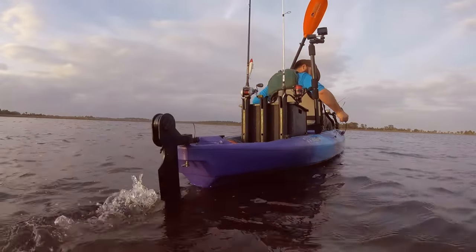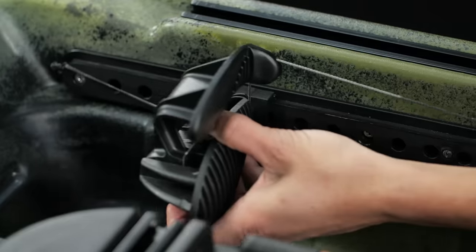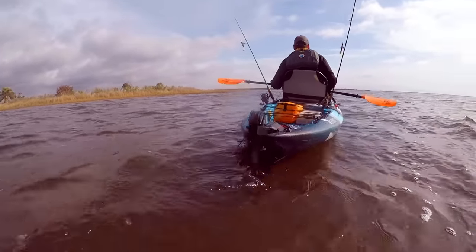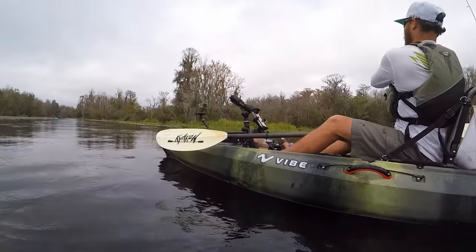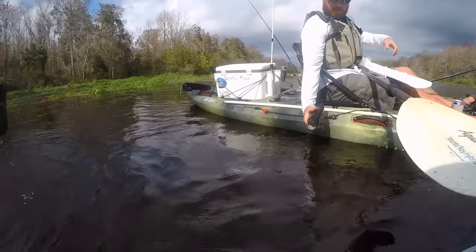They come with a pre-installed rudder system to save energy on long paddles, windy days, and strong currents, controlled by adjustable foot braces with toe rockers that move the rudder left and right — features that help you venture farther when chasing down your next catch.